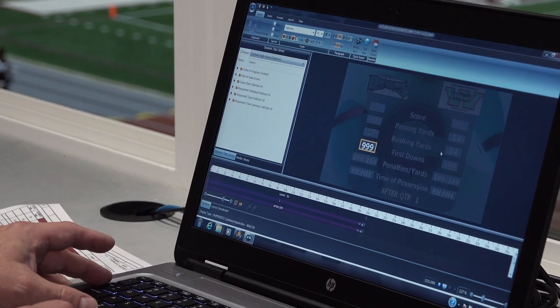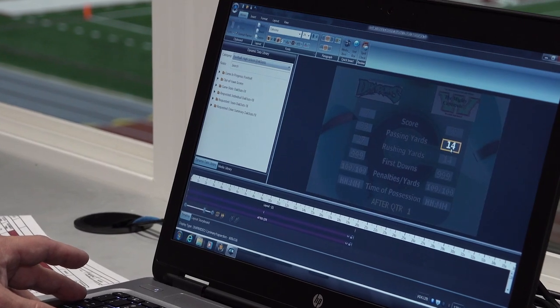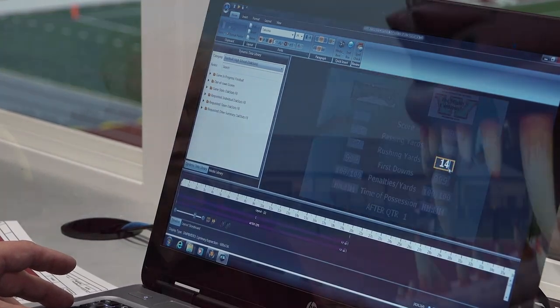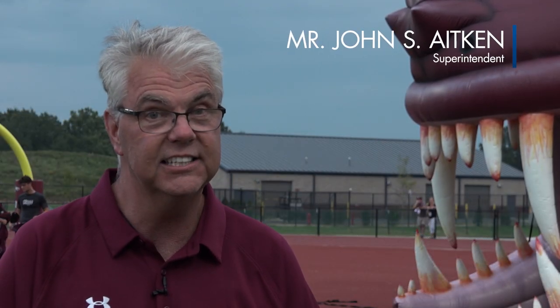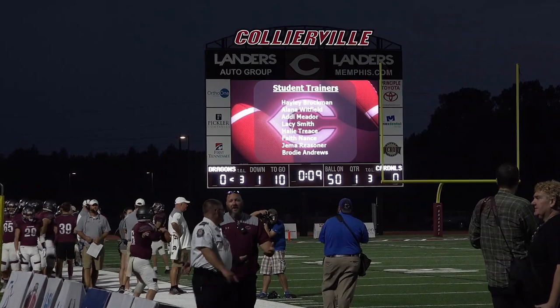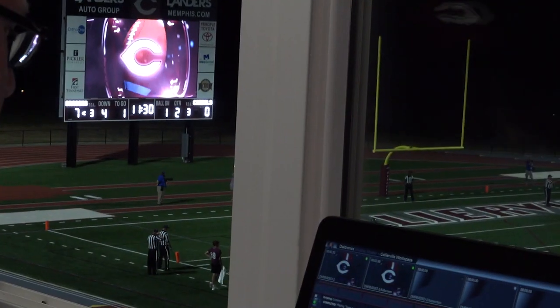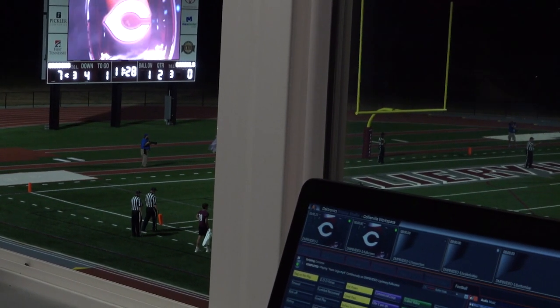I'm all about education, and the way we're able to start teaching kids the technology is so easy. We've already got tech teams learning how to operate all of our boards, and they've even shown me how to do some of it — and I'm old, so that'll tell you how easy it is. The opportunities are limitless.